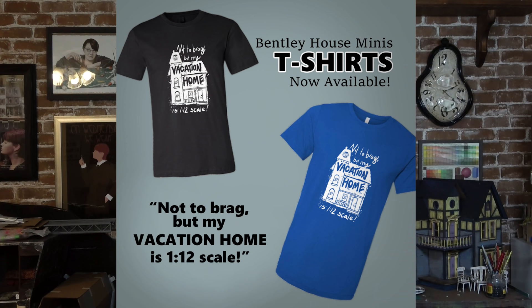Before we get started I wanted to do one last reminder for getting a Bentley house mini shirt if you were interested. The last day to order is May 15th and then the shirts will start getting shipped out.